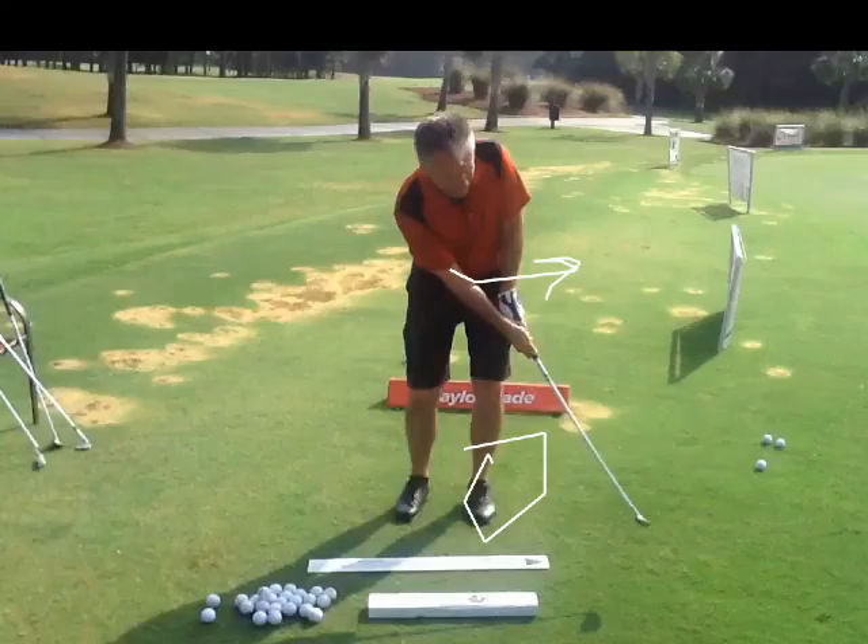Remember, guys, chipping — if you've got 20% carry and 80% roll, you're going to use an 8 or a 7 iron. If you've got 50% carry and 50% roll, you can use a pitching wedge. If you've got more carry than roll — like 70% carry, you've got to go over a bunker and you've only got 30% roll — you've got to use your lob wedge or sand wedge.